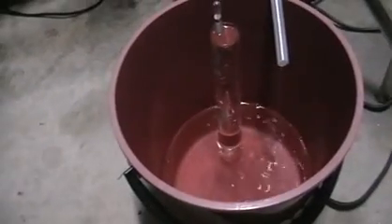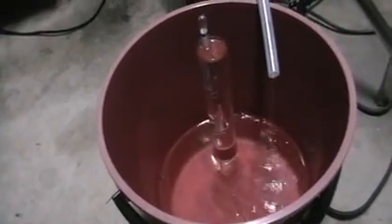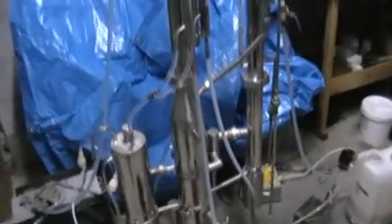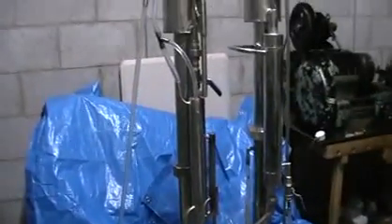Our distillation is finished. We've got exactly 2 liters from 20 liters of mesh, and there are still some drops. Mesh is gone. Now we fill up the barrel with fresh water and pump it into the still just to clean it up. As you can see, there's a lot of mess. Technically, this is it. Thanks a lot.